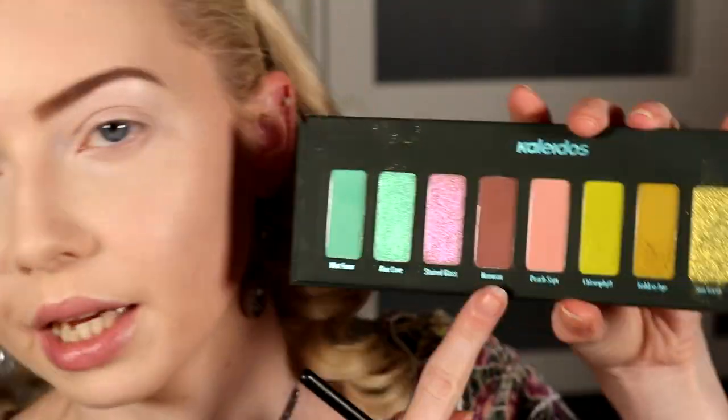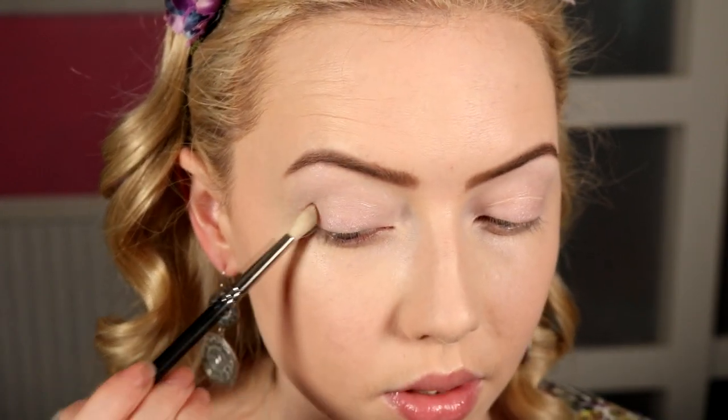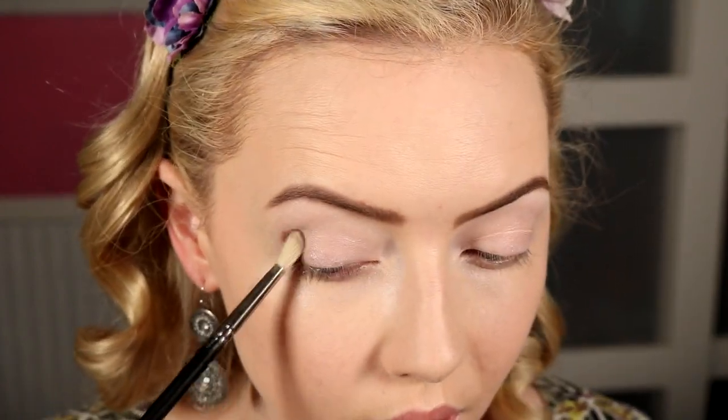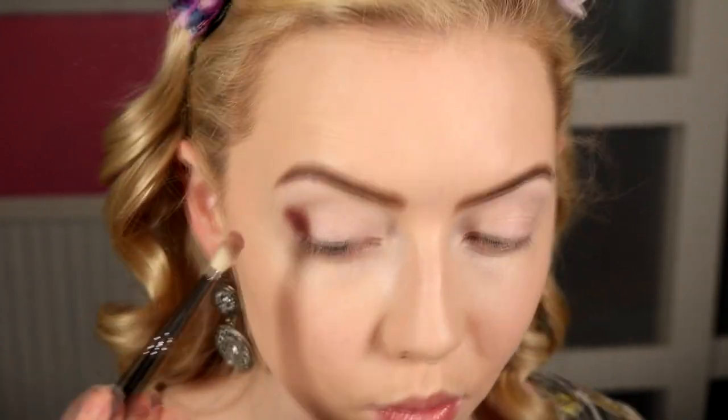I already have my eyeshadow primer, brows, and skin on — all listed down below. I want to start with the deepest shade, Nouveau, which is that kind of rosy deep murky pink. I'm going to use that on a 221 brush from MAC and just see how dark I can get it on its own. It went way darker than I thought — in my first impressions I just used it on my lower lash line so it was hard to see how deep it would go.